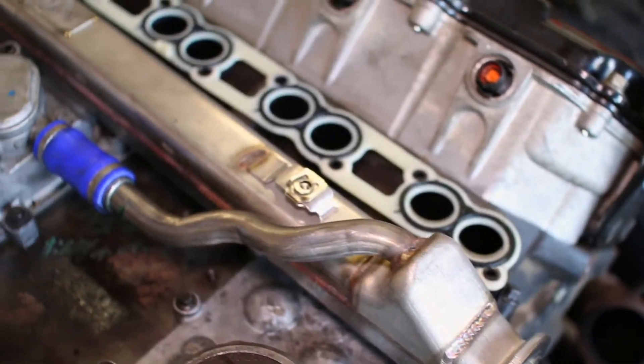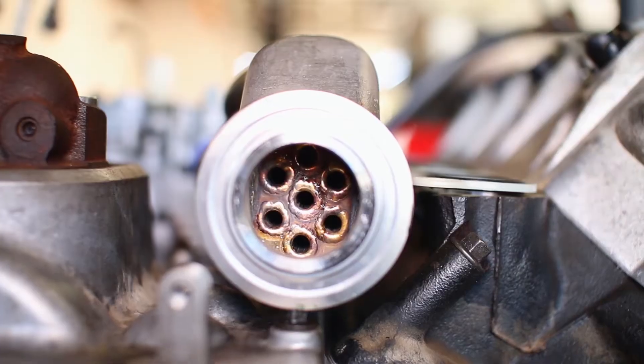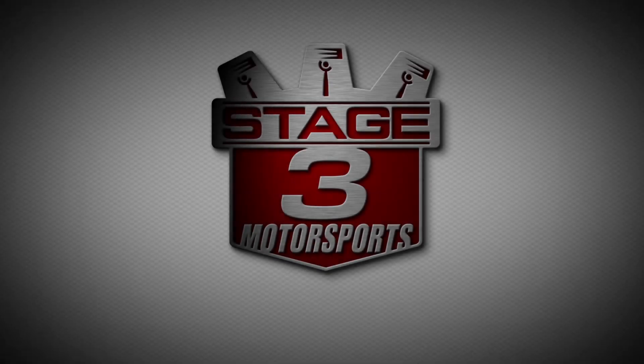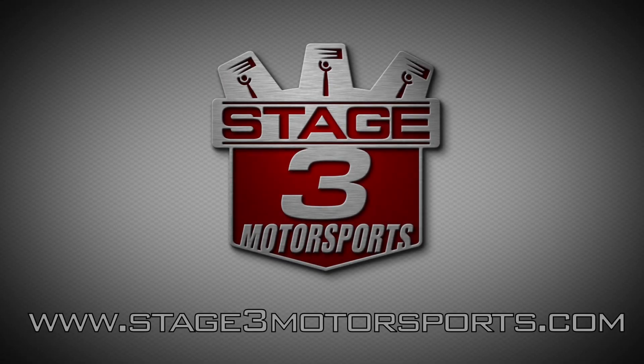This AFE EGR cooler is a significant upgrade over stock and will lengthen the life of your 6-liter Power Stroke significantly by keeping temps down and not clogging over time.